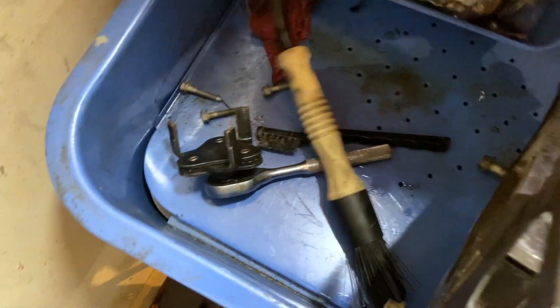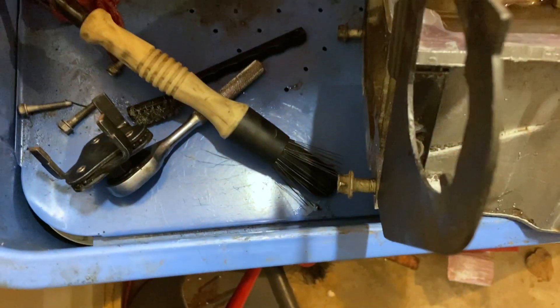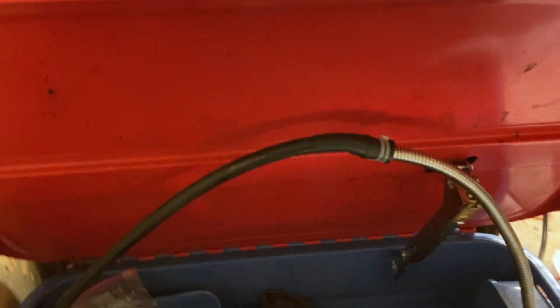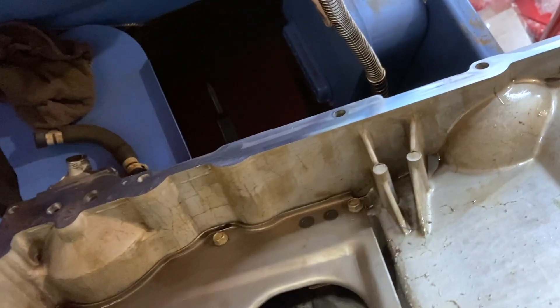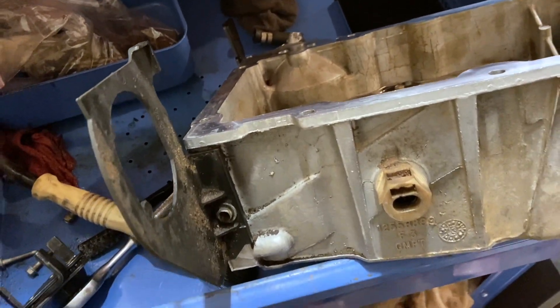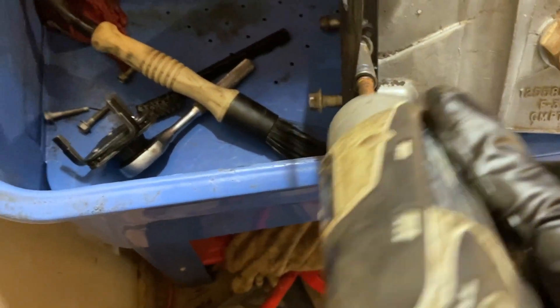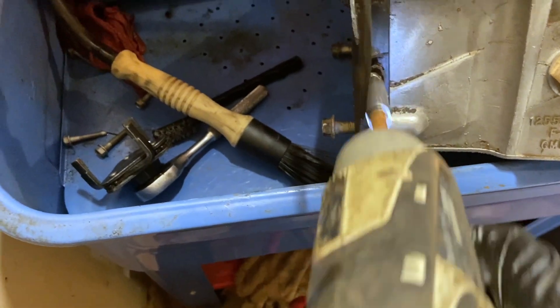I literally think this is the only thing left as far as prep. What I use is this electric Harbor Freight parts cleaner with a Tractor Supply fluid — thanks to Alex for telling me where to get it. Pretty expensive, 5-gallon drums, like $30–$40 a drum. But I'd yank off some of these bolts and this does pretty good.